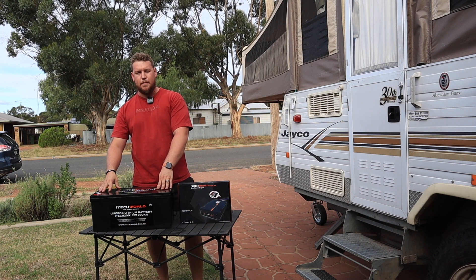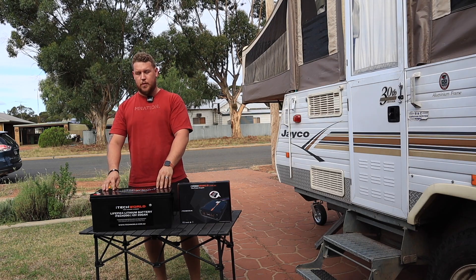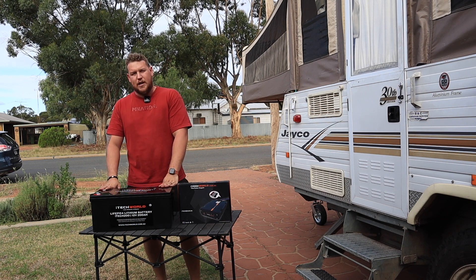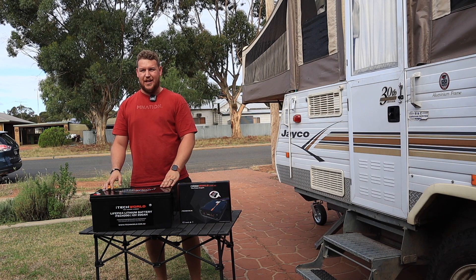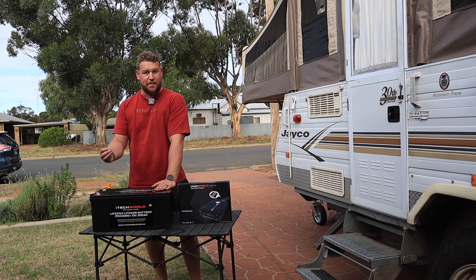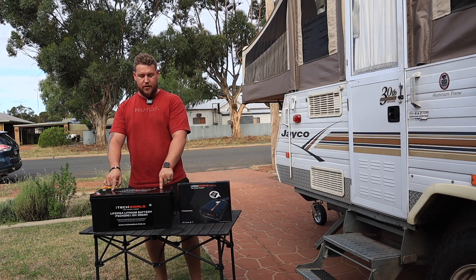The discharge rates of lithium batteries are massively varied across the whole range. Continuous discharge safely at 250 amps — that is way more than we'll ever need. The hardest thing we're going to run is probably a coffee machine or a portable air con, which would only pull around 80 to 90 amps. The highest discharge current for a short period — five seconds — that this is rated for is 500 amps, which is one of the highest I've actually seen.